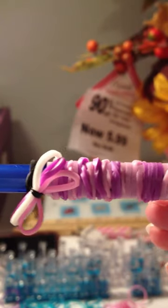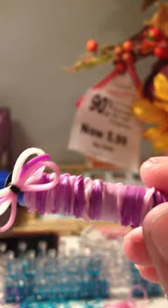Hey guys, it's the P-SOP55 here. Today I'm going to be showing you how to make this super cute grip design for your rainbow loom hook.